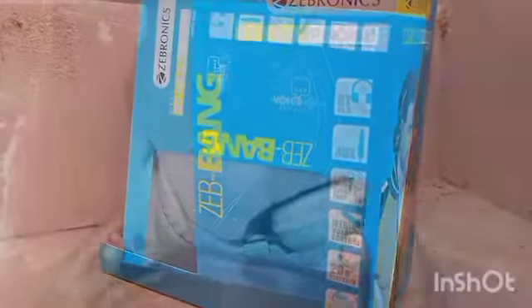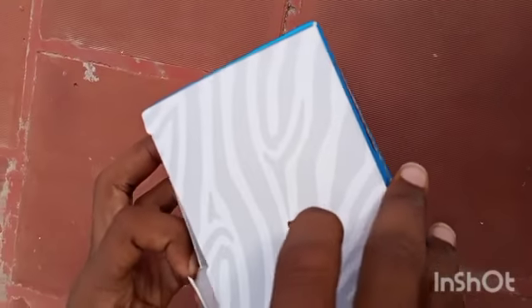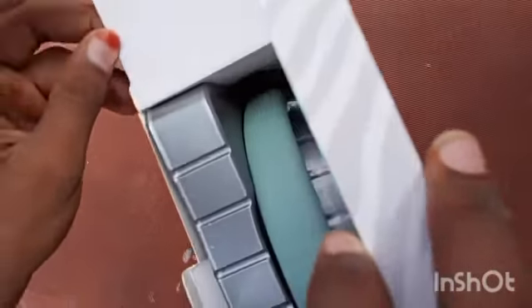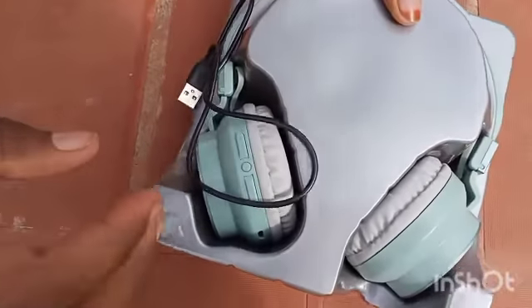Here is the quick review. The box has an earphone. It has a micro USB cable. The micro USB cable is good.